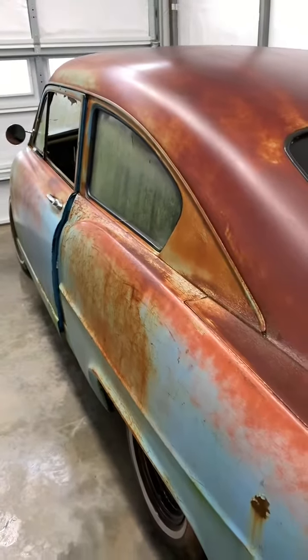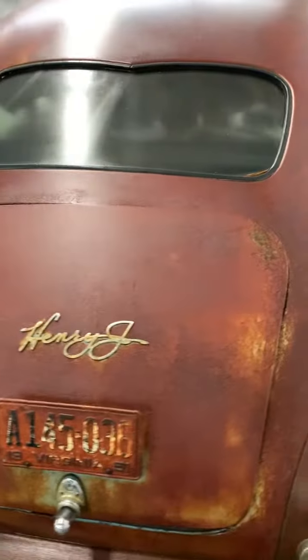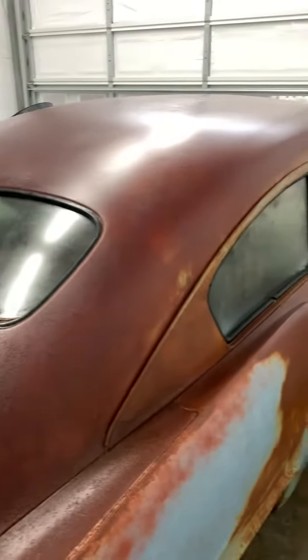This thing will get blown apart all the way down to nothing — new disc brakes, custom interior, custom body and paint.